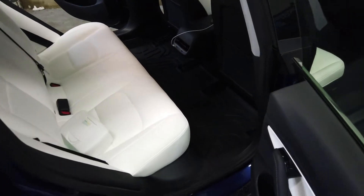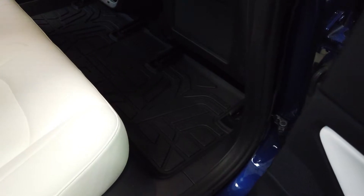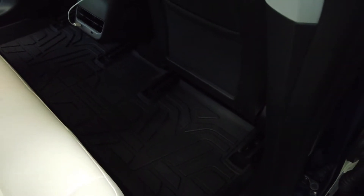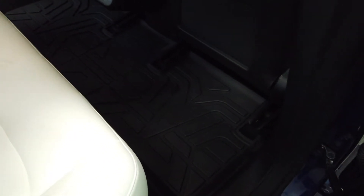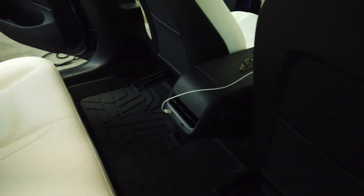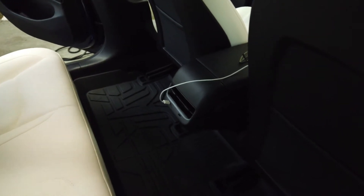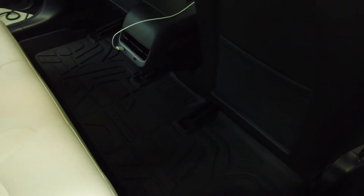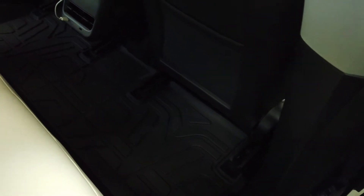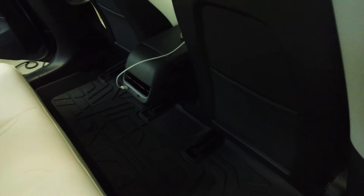Everything is now installed and the fitment is perfection. I put the front seats all the way forward so you guys can get a better look at the back and how this tray slots in there. It has a nice deep well to it so it's going to catch all that snow and slush, and it even goes around the base of the front seats really, really well.